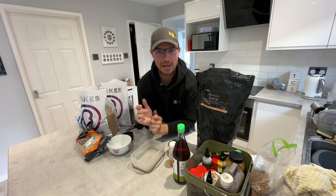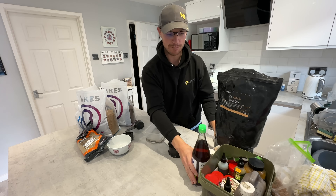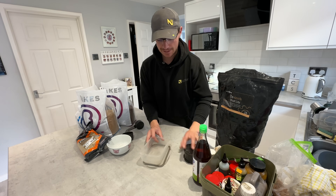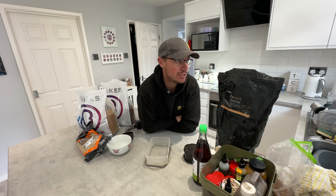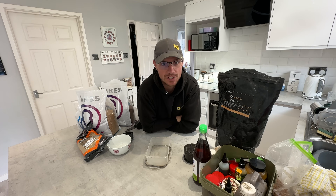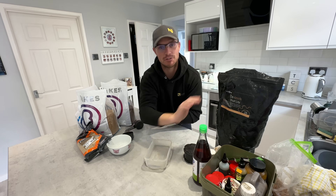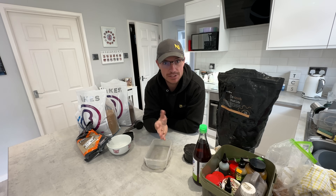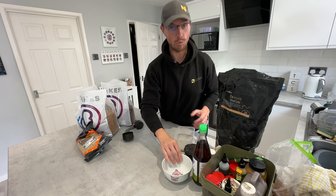Now let's first talk about the pellets themselves. This depends on whether you are fishing a fishery-only pellet water or whether you're fishing somewhere like I'm going tomorrow to Boddington, where you can use whatever you like. There are still a lot of places where you can use whatever pellets you want. Generally fisheries use one of two types of pellets.